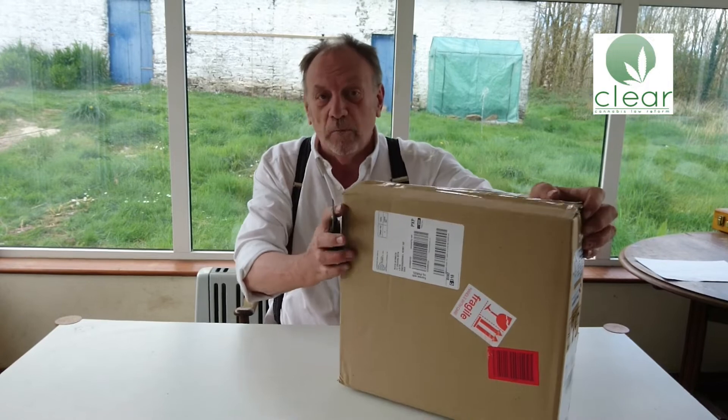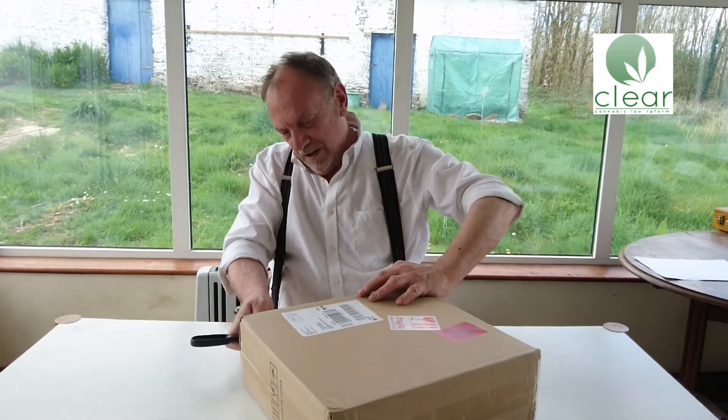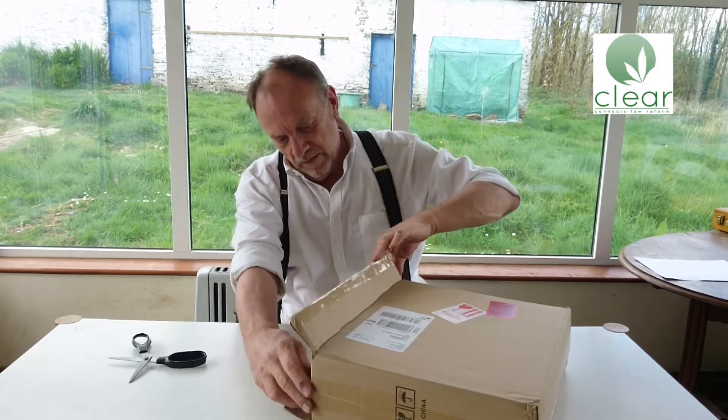The brand is Spider Farmer, and the company has asked me to do an unboxing video so you can see exactly what is in the box. So let's get it open and find out.